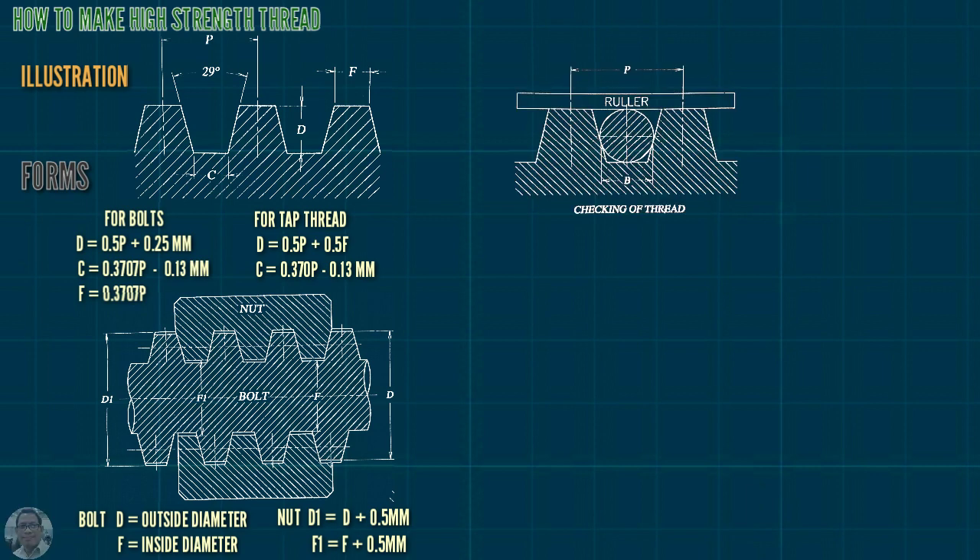This is how to check the thread. We can use a roller and a gauge. Gauge B equals 0.4913P.